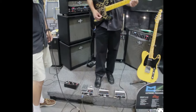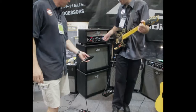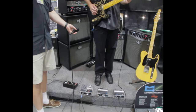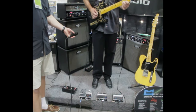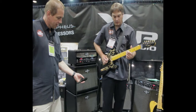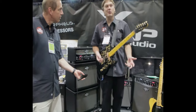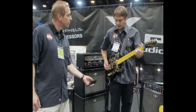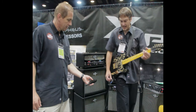So I'm in E here. Now I'm in E flat. Now I'm in D. You can hear your harmonics are retained — you don't get any tracking problems with the pedal. Fully polyphonic.